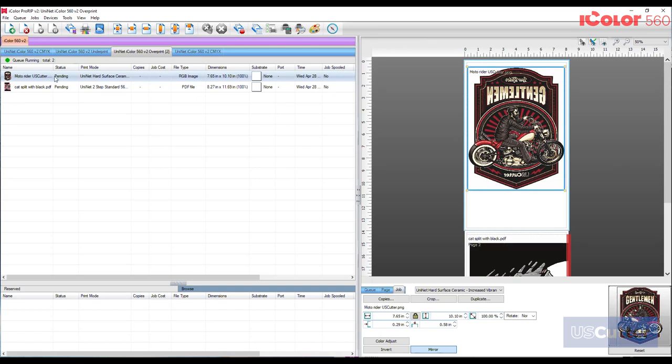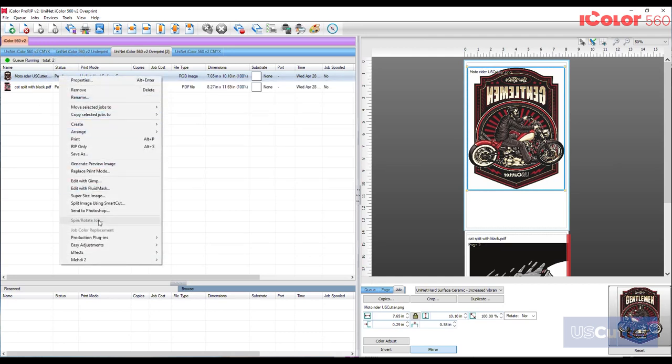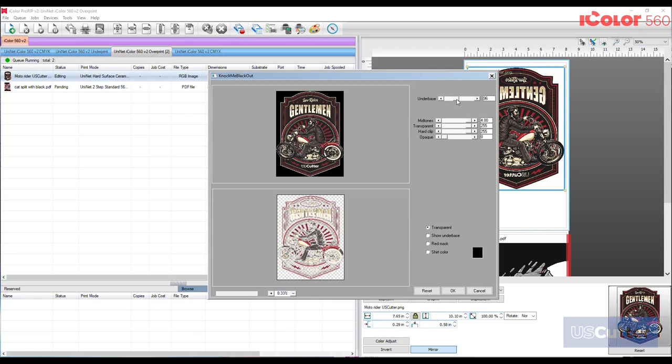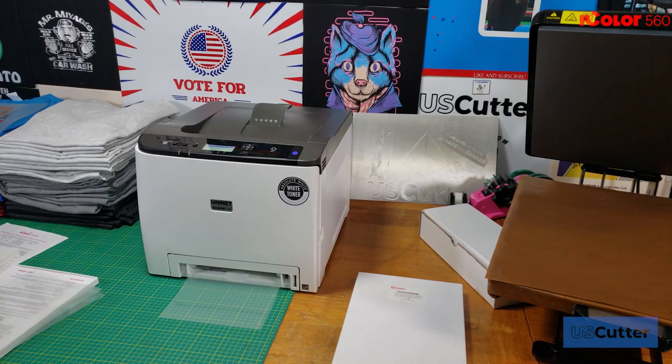I want to put these on a black shirt and I can get a much softer feeling transfer that will last much longer if I pull the black out, so it uses the shirt color and uses less toner. To do this, select the design in the queue and right-click to open a drop-down menu, scroll down and select production plugins, then select 'knock me black out.' This brings up a pop-up window with a preview and slide bars to adjust until you have the result you like. You can also use the 'knock the color out' plug-in for other shirt colors. Combine this with the rasterization feature and you have a nice image that can hold up 30-plus washes with ease using this 560 standard two-step paper.